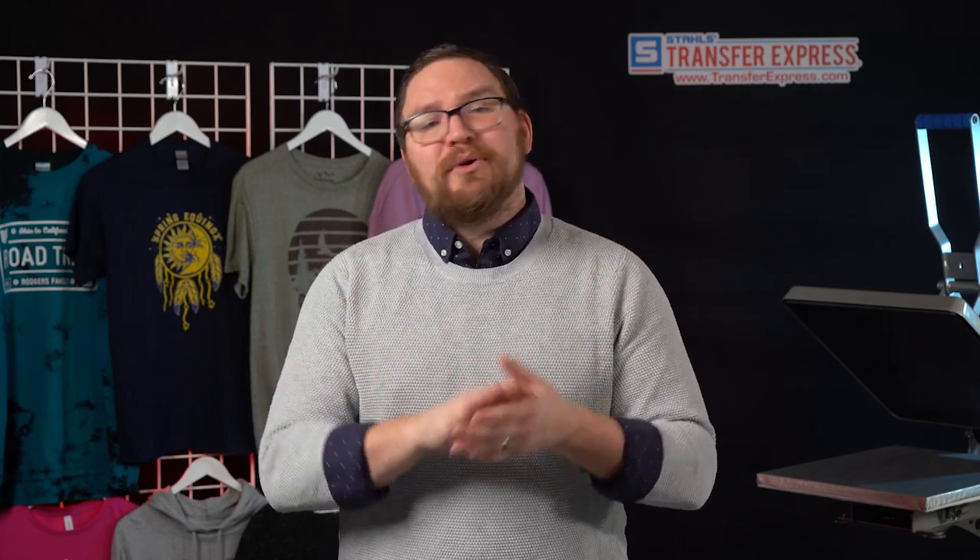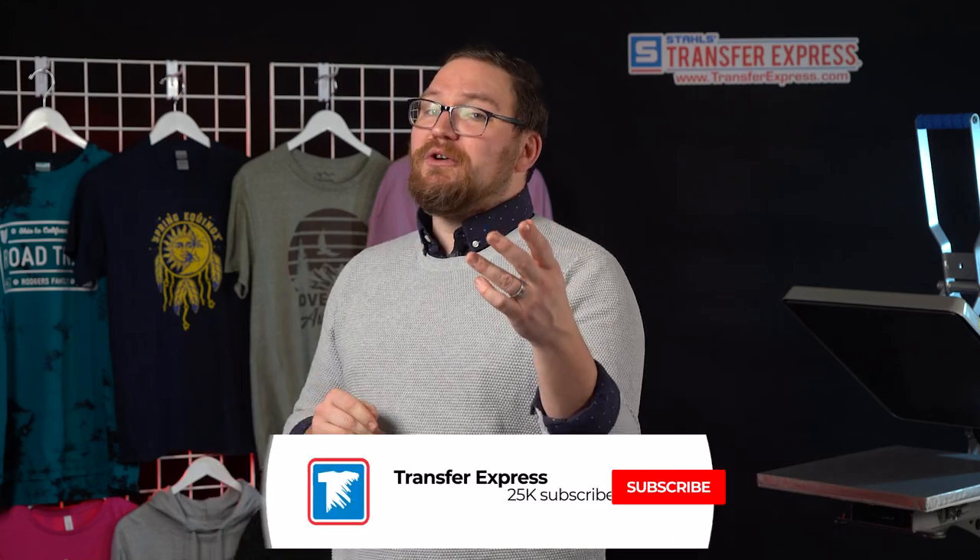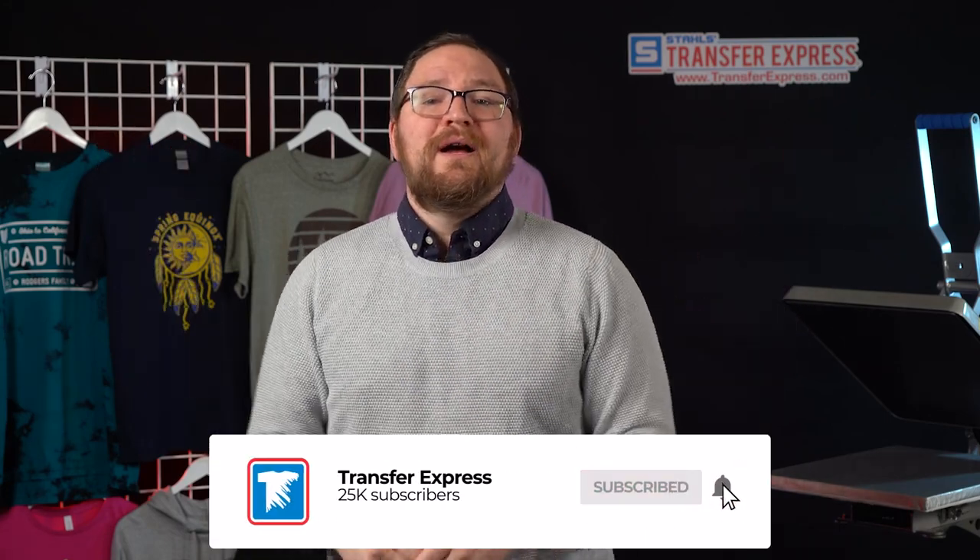2022 is the year for you to build more value into your custom decorated apparel, or even offer your customers rebranding opportunities they never thought were possible. We are pushing out new videos every week here on the Transfer Express YouTube channel, so if you're not already subscribed, what are you waiting for? As always, we're happy to help in any way we can — comment below, call, or email us at info@transferexpress.com.